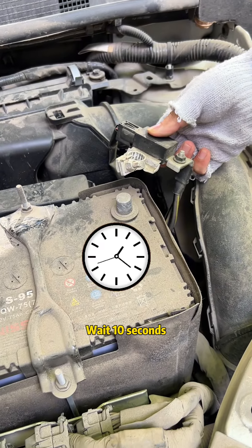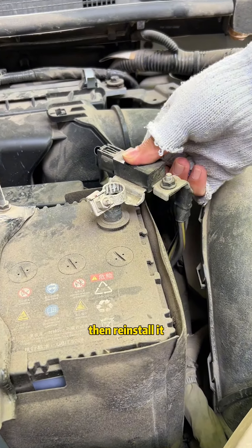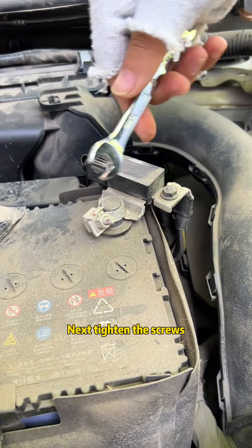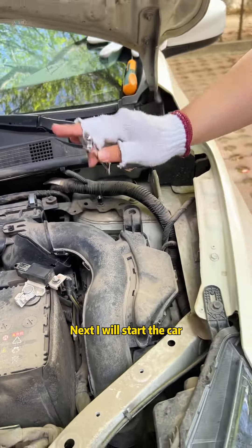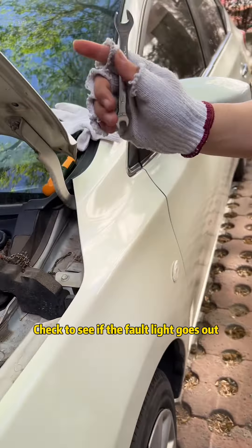Wait 10 seconds, then reinstall it. Next, tighten the screws. The screws have been tightened. Next, I will start the car. Check to see if the fault light goes out.